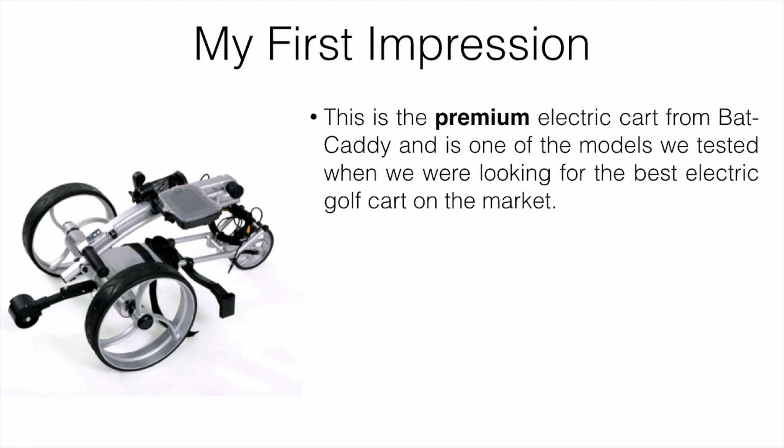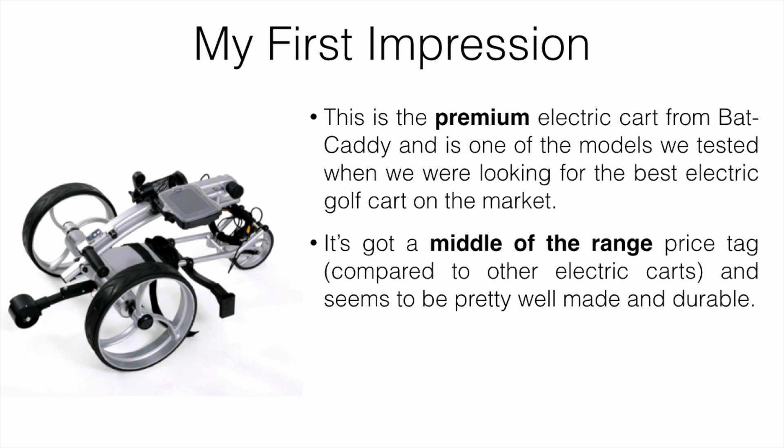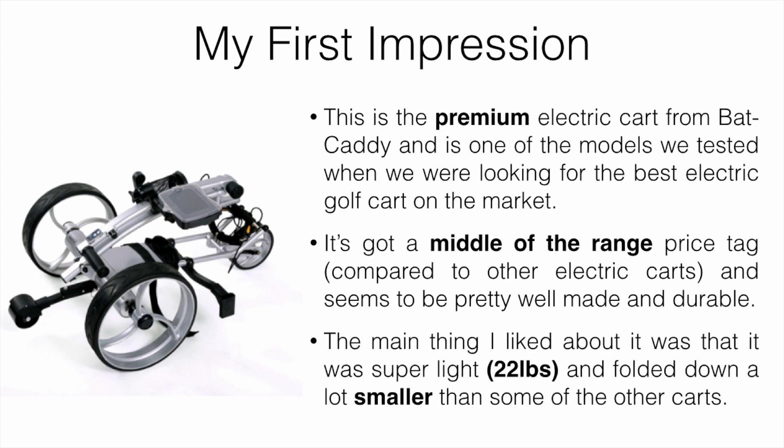This is a premium electric cart from Bat Caddy and it's one we actually tested when we were looking for the best electric golf cart. It's got a middle-of-the-range price tag compared to other electric carts, and it seems to be pretty well made and durable. The main thing I liked about it was that it was super light — about 22 pounds when folded down — and also a lot smaller than some of the other carts out there.